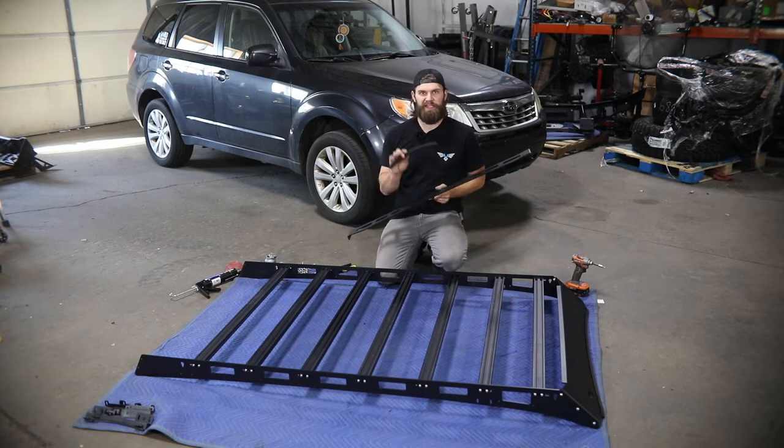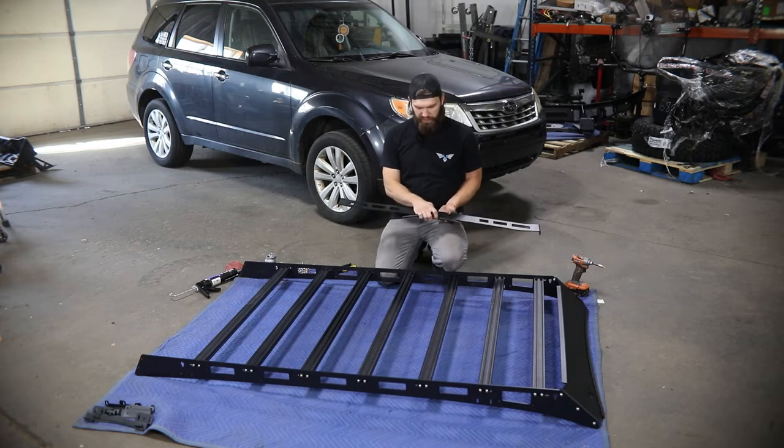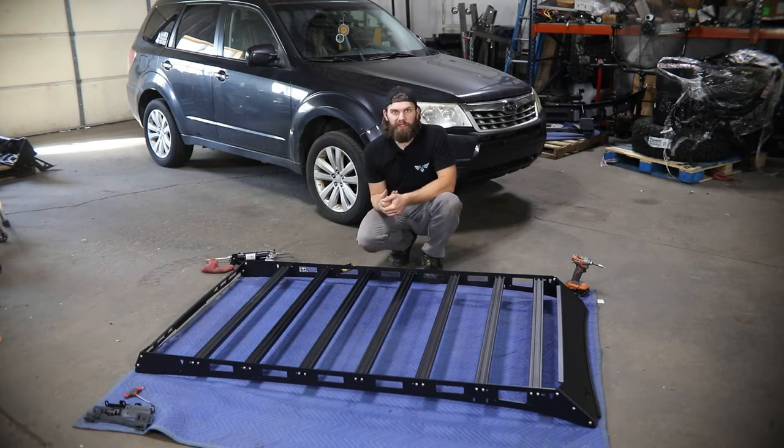On your rear fairing, you'll just take the remaining portion of the edge lock trim left over from the front, trim the edges nice and neat, and then place that in the center of the fairing before installing it to the rack, just like we did the front one. Once you have the rack fully assembled, we can move to interior disassembly so that we can get the factory roof rails removed.